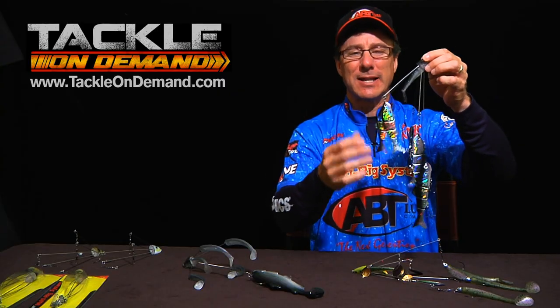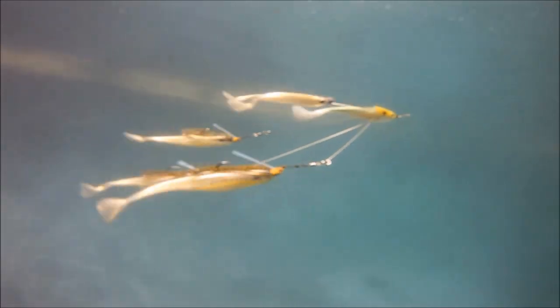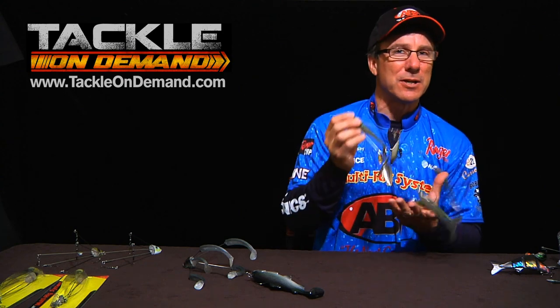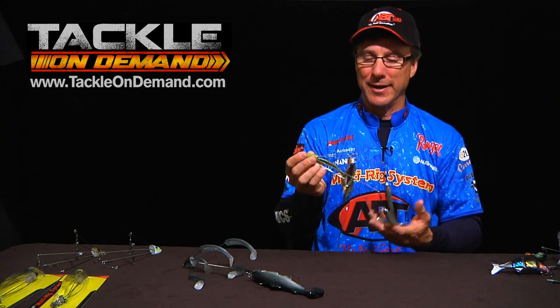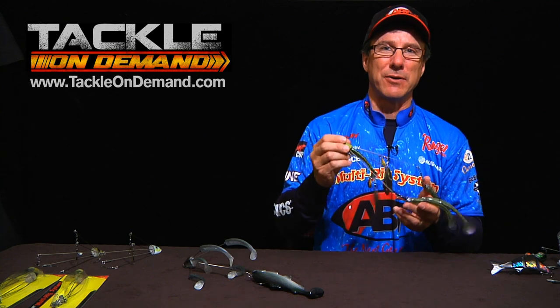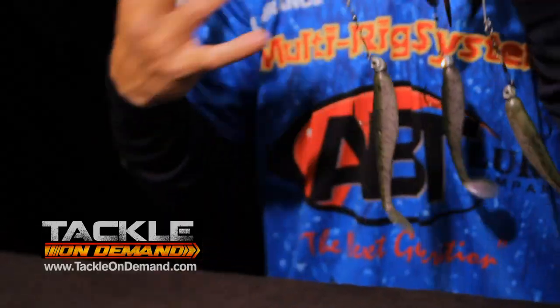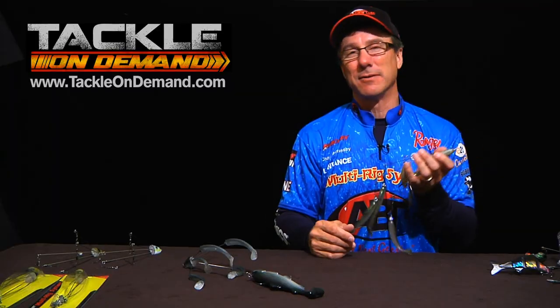Using hard swimbaits like ABT's Banshee behind it creates the most realistic look underwater you've ever seen. And you can add any type of trailer you want — whether it's trout imitators, shad imitators, hitch, you name it. For whatever part of the country you're in and whatever species you're targeting, the ABT multi-rig can do whatever you need to catch lots of fish. Everybody's catching bigger fish on multi-rigs because it does such a great job of truly imitating the schools of bait that big fish feed on.